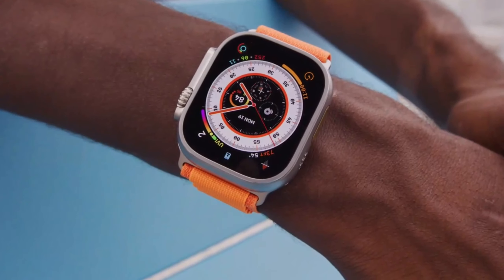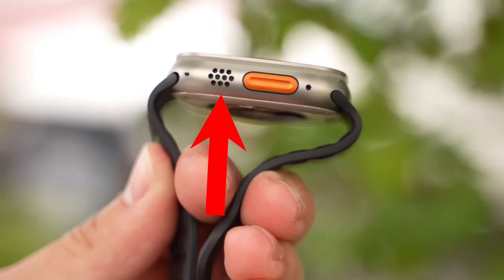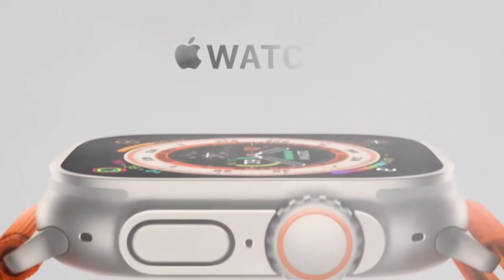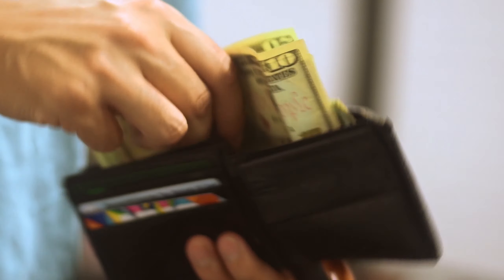You can also keep track of your heart rate, sleep, and ECG readings, so don't worry about missing out on anything. The Ultra has an always-on display. With its improved speaker and microphone system, you can take calls and talk to Siri like a secret agent.